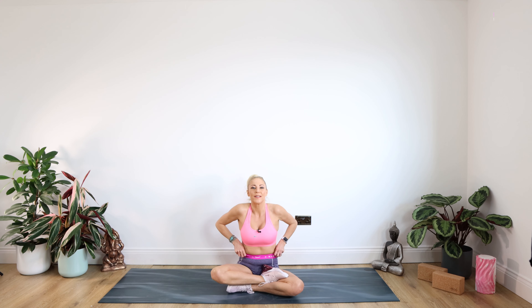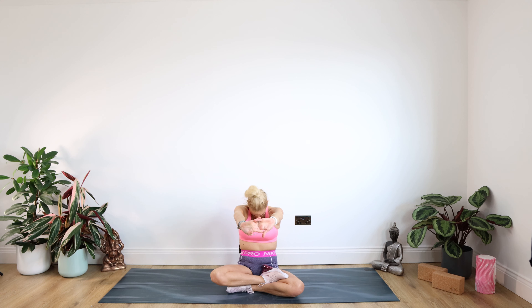We're doing one for our neck and shoulders. Taking the hands in front of us, squeezing the hands away and simply dropping your chin down towards your chest. Staying there for 10. Give your shoulders a roll back and down.